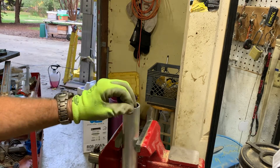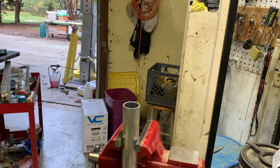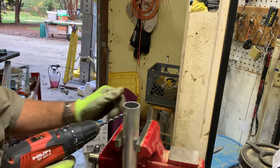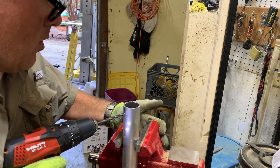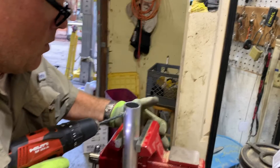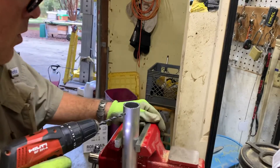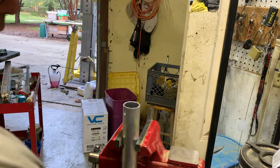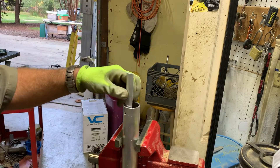You're not gonna have a vice, but you've got rails and a human being to hold them. So the first thing we're gonna do is drill a pilot hole, and then simple vice grips.